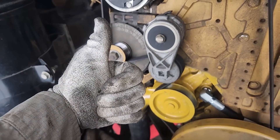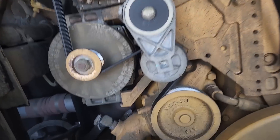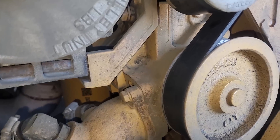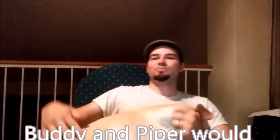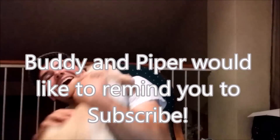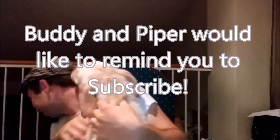Did a good job on this one. I want to say thanks for watching, and if this helped you out at all, just let me know in the comments section and click the like button.